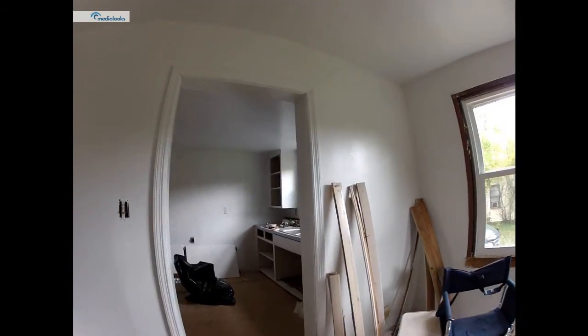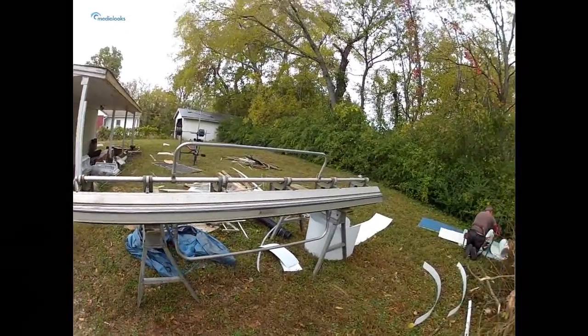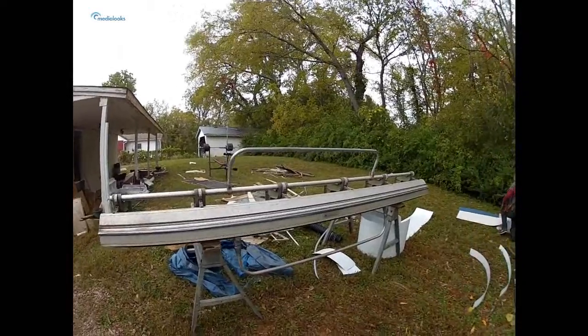Ricky's working on the front. I'll take another video in a little bit when he gets done with the front. There's a brake, Hope, if you were wondering what a brake looks like — well that's what it looks like. It's just a big aluminum thing that bends metal. That's it.